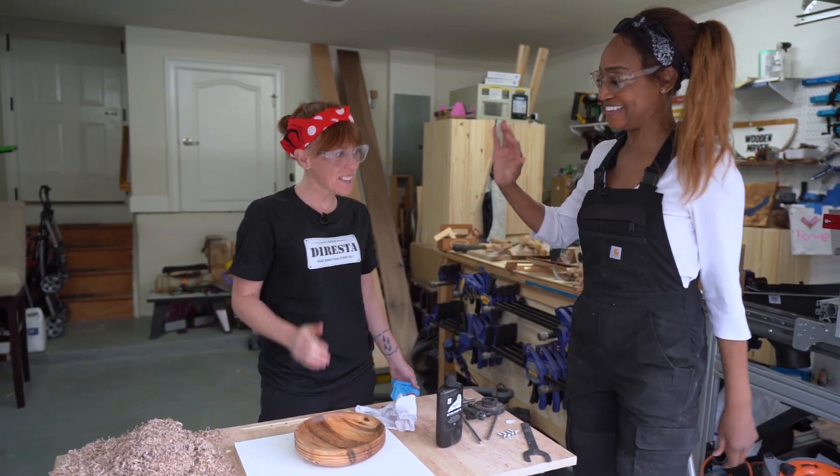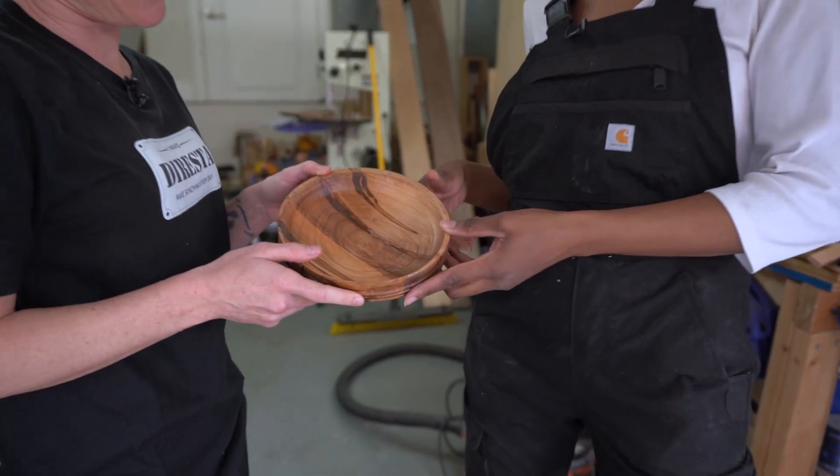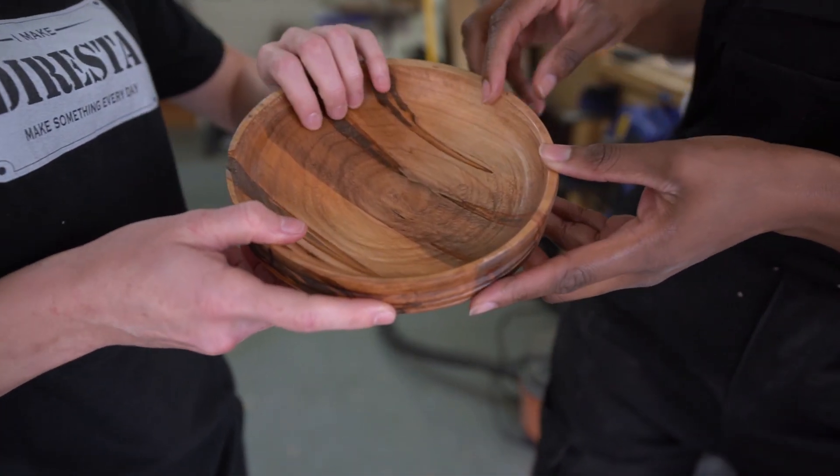Look what you did. Look what we did. Look at this. Yeah. Beautiful. Our first bowl together. This is our baby together.